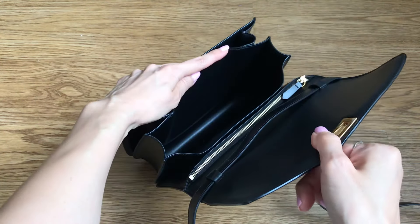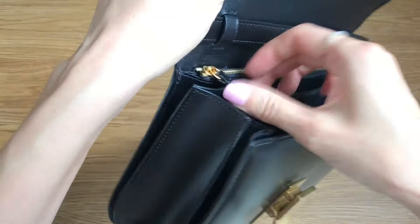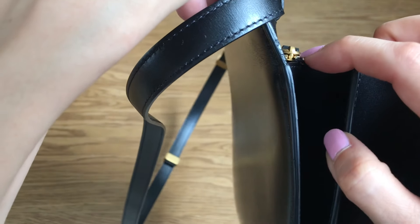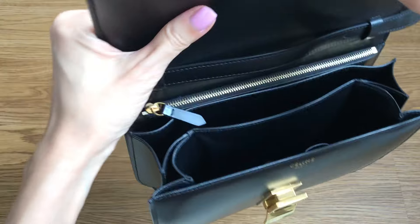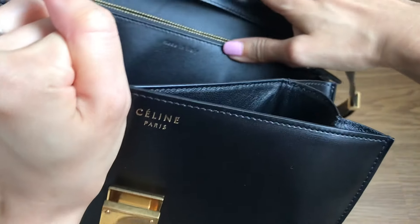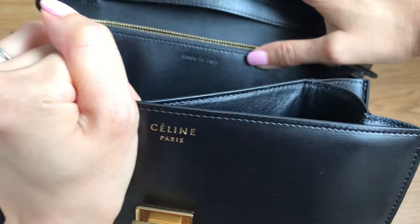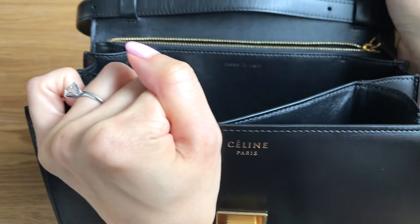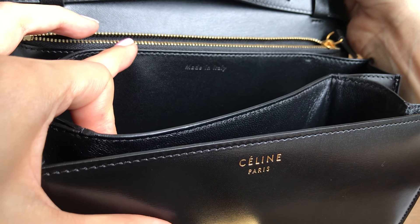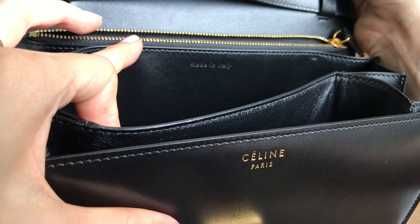The date code is in the zippered compartment and it's just an imprint — it's not a tag, it literally is just a stamping. Also on the zipper, you should see a tiny little number right at the head of the zipper — there should be some kind of imprint there. I had to find that and send it off to Lollipuff as well. And then here is the 'Made in Italy' stamp — all of the Celine Classic Box Bags, in fact all Celine bags, should have a 'Made in Italy' stamping. It is a slanted font. The M is capitalized, the I is capitalized — the first letter of each word is capitalized, and it is quite subtle but it is a slanted font.